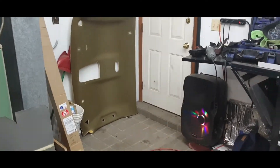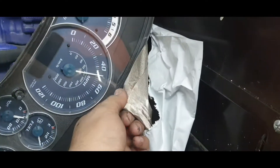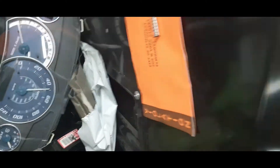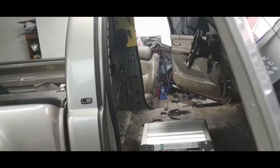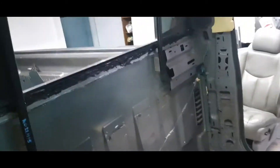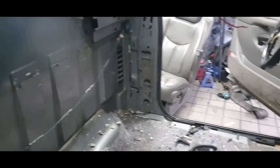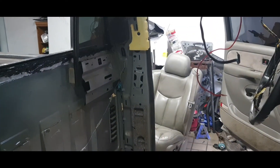Now I just gotta wait for the headliner — the headliner's over there, but they sent me the wrong thing. Let me show you guys — I was like what the hell is this. I'm gonna get the new one in. I'm gonna put the carpet in tomorrow, do the brackets for the right window, and then put the seats in and it should be good to go.